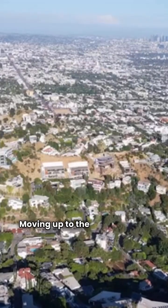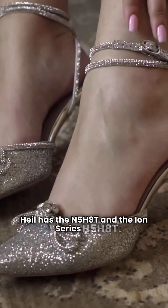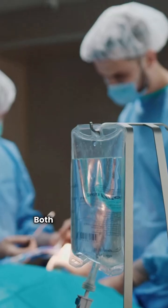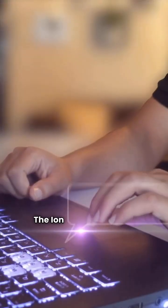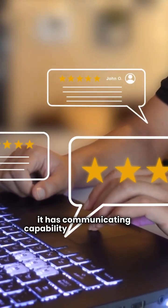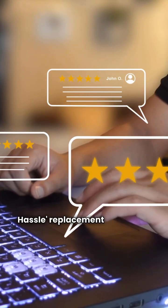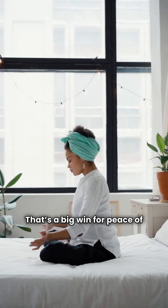Moving up to the premium tier, Heil has the N5H8T and the ION Series H5H8T. Both feature two-stage compressors for longer, more comfortable cycles. The ION Series is the real standout here because it has communicating capability and a 10-year no-hassle replacement guarantee if that compressor fails. That's a big win for peace of mind.